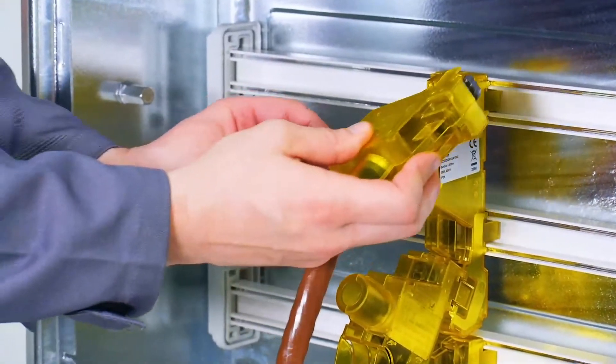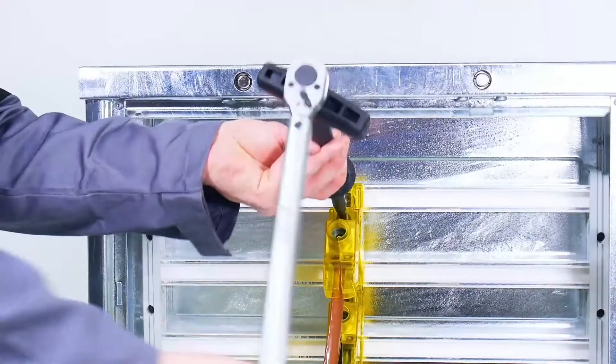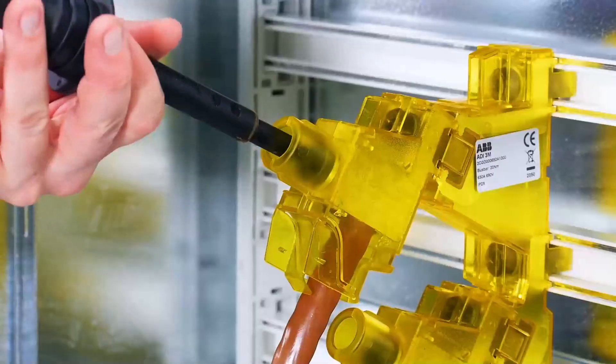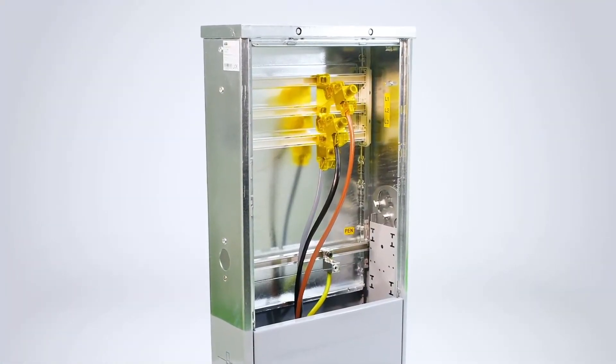The final connector is placed onto the cable and mounted onto the L1 position of ADI-3M. Fasten it and tighten the cable with the right torque. The assembly of ADI-3M and ADI-300 connectors is now operational.